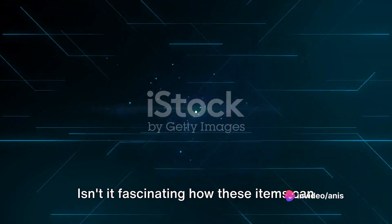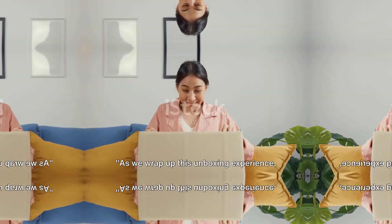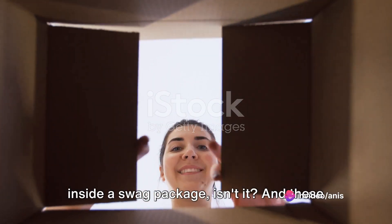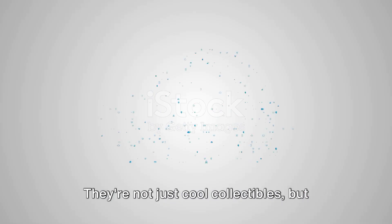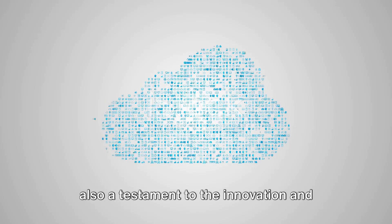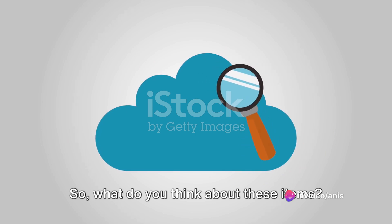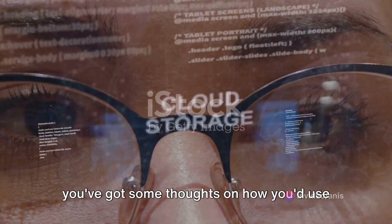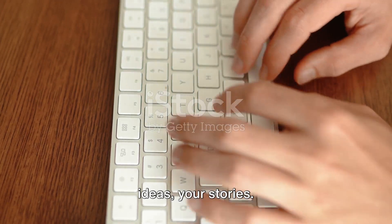Isn't it fascinating how these items can bring back memories or spark new ideas? As we wrap up this unboxing experience, it's time for you to join the conversation. These Google Cloud goodies are not just cool collectibles, but also a testament to the innovation and creativity that Google Cloud stands for. So what do you think about these items? Are there any that caught your eye? Maybe you've got thoughts on how you'd use them? We'd love to hear your views, your ideas, your stories — drop a comment below.